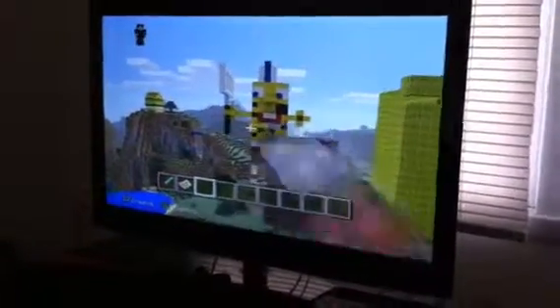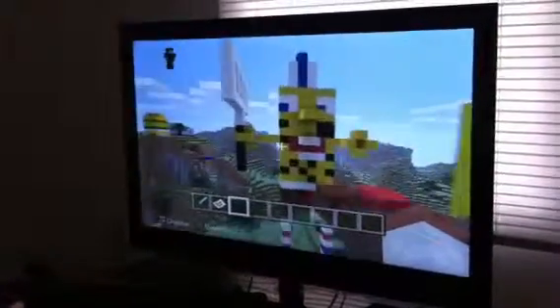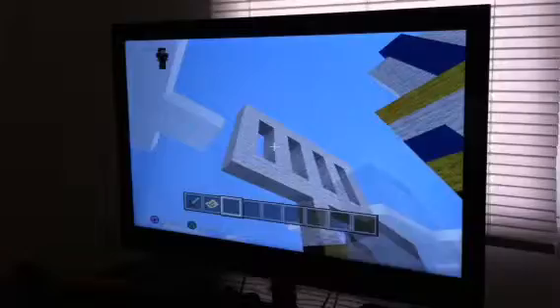Hello everybody, this is my Spongebob thing. I decided to make this because I was bored. This is a big special, and I did it all by myself.